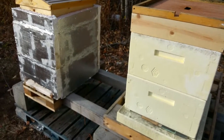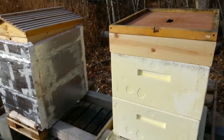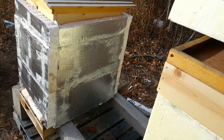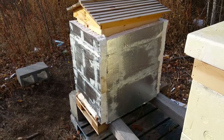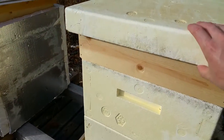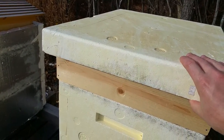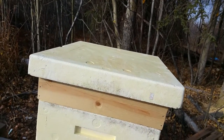This might be my last posting — I definitely won't be opening the hives anymore. Hopefully we'll see you next year with these same hives. We're going to keep this open here to allow for some ventilation — you can see this hole here. You can push these back to close it or push them forward to open it. You do want to leave it open because you want ventilation.